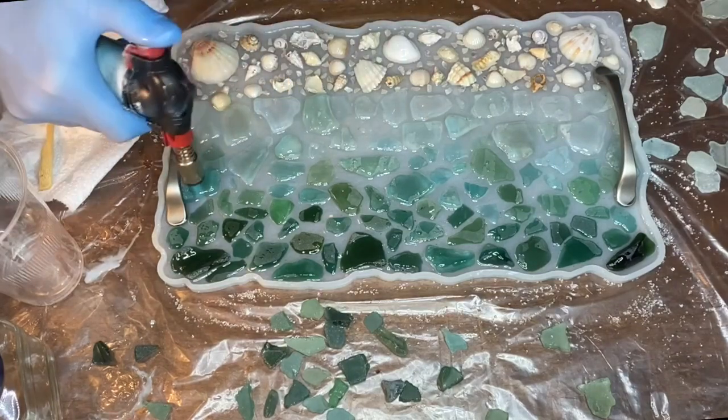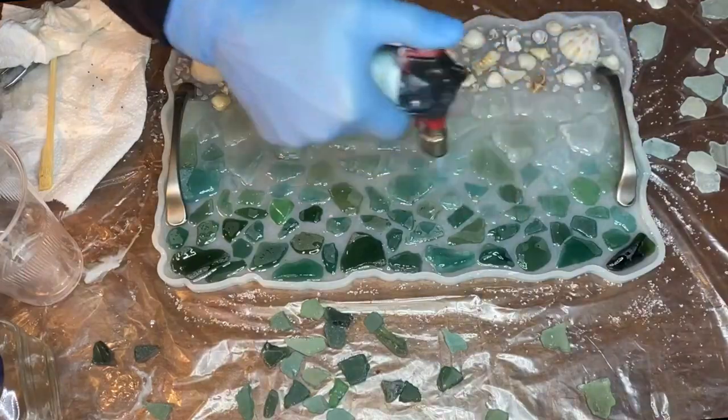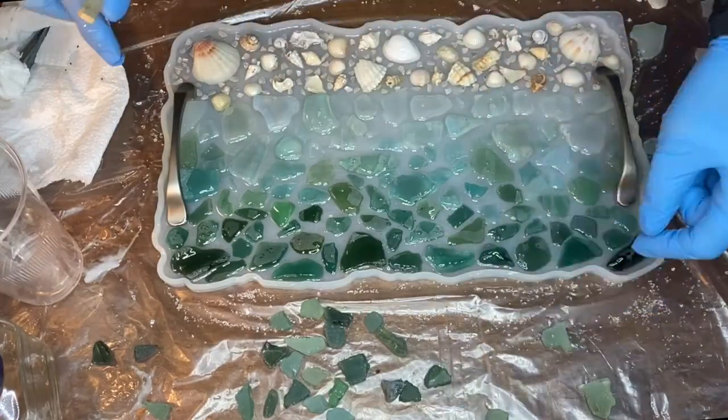And she went again with the torch gun to pop the air bubbles. Now she's squeezing in some more small pieces of sea glass and seashells.